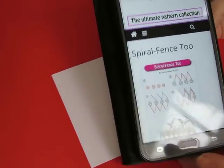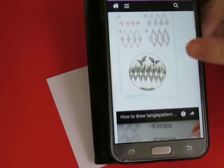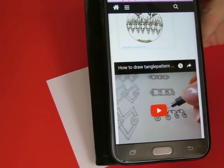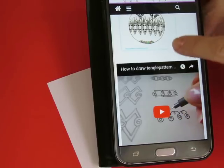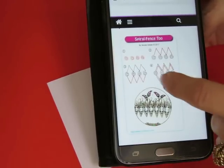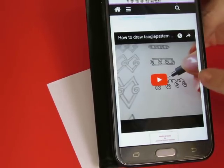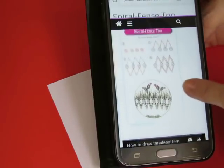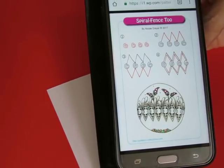The next pattern is Spiral Fence 2. If you scroll down, there is a video by Ellen Walters — she made a really good video on how to take this pattern, play with it, and do other things with it. Really good video on how to take a pattern and do other things with it. Just wanted to let you know it's a resource for you.